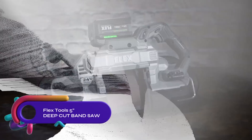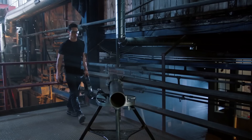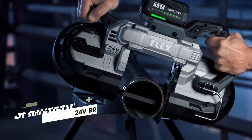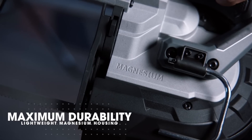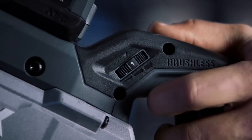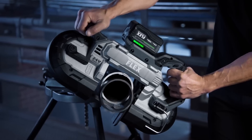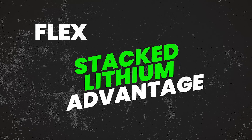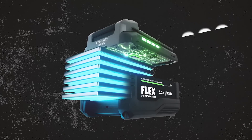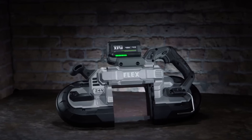The Flex Tools 5-inch deep cut band saw is a cordless band saw powered by a 24-volt lithium-ion battery. Its brushless motor enables fast cutting speeds. With a blade size of 44 and 7/8 inches and a cutting capacity of 5 inches by 5 inches, it offers versatility. The variable speed trigger allows for speed adjustments, and the tool-free quick adjustment shoe enables flush cuts. Weighing 12.4 pounds, it comes with a rafter hook for easy storage. Additional features include a lightweight magnesium housing, LED light, and a speed dial for multiple speed options. It is suitable for cutting metal, wood, and plastic.